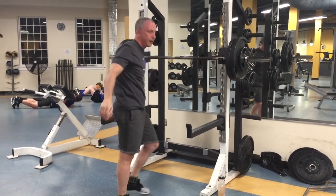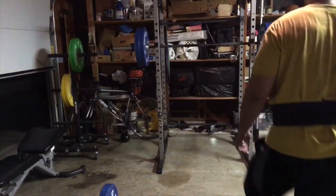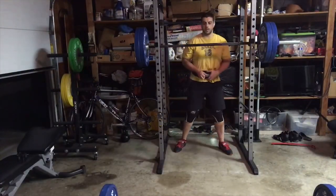Moving on to the next one. Oh, he looks tired — looking sad, looking angry. I like the garage gym setup. He's got the headphones in.